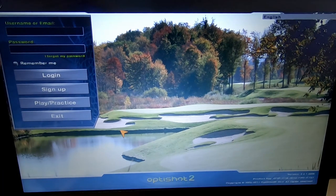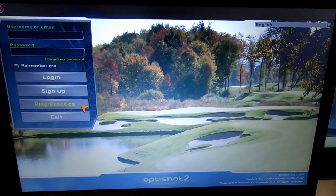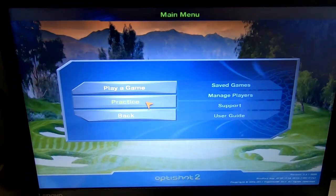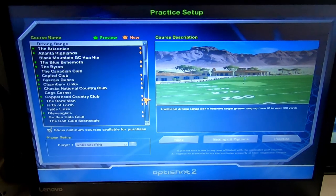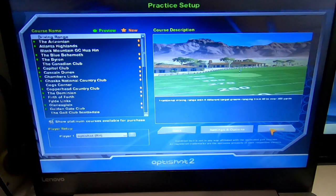To start the calibration of your clubs you just press Play Practice. I think you can do this on a course as well, but I'm just gonna go to the driving range and do it. So just press Practice, then we choose the driving range and press Practice.